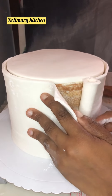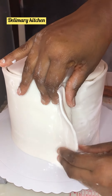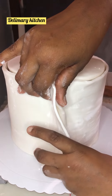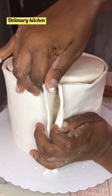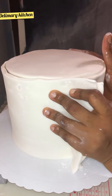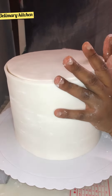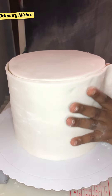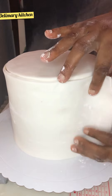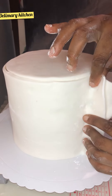Keep watching and you will see how we cover this cake — it's very easy, it's very simple. The only thing you have to give me for teaching you how to make this amazing cake is to share this video to your timeline, share it to your friends, to your WhatsApp, so that other people will learn from it. Thank you and keep watching.